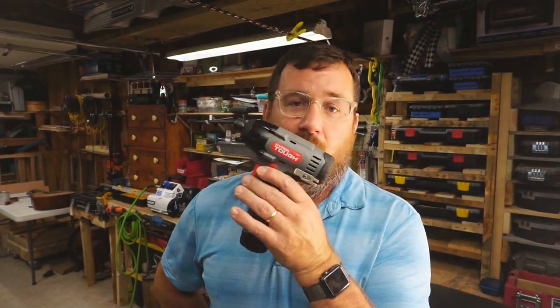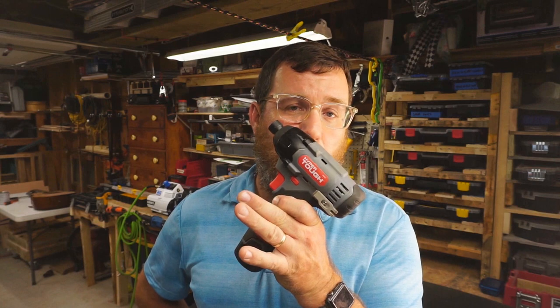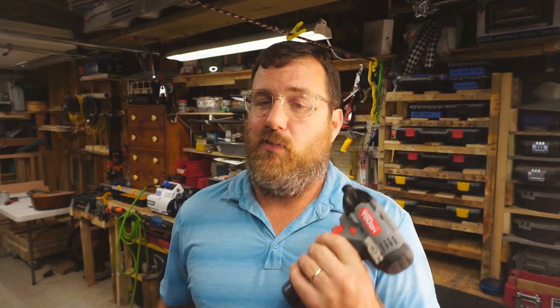So I wanted to see how much this less than 40 bucks — $36 at the time when I bought it — brushed impact driver would do. They're both 12 volts. This one should be weaker: it's brushed, it's cheaper. Both of them come in the same style kit, but which one is actually better? Let's find out.